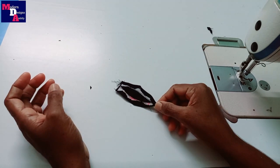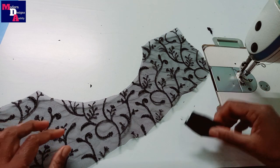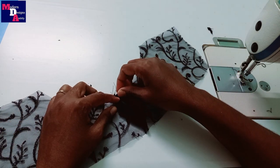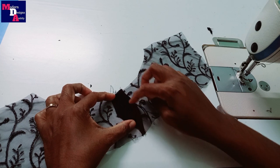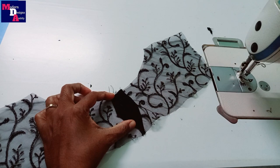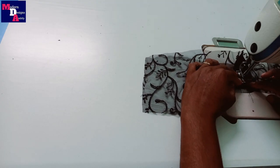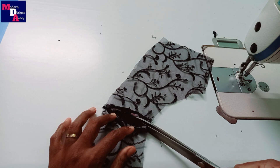We will put the size of the fabric in the fabric. I am going to cut this shape.